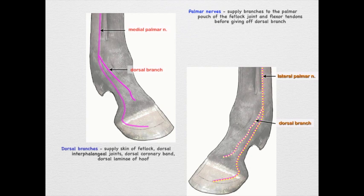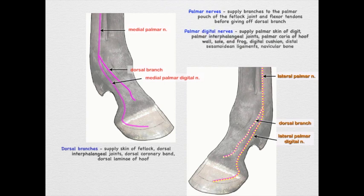After the dorsal branches come off, the continuation of the palmar nerves becomes the palmar digital nerves. These supply the palmar skin of the digit, the palmar interphalangeal joints, the palmar coronary corium and wall, the sole and frog, the digital cushion, the digital sesamoid ligaments, and the navicular bone — essentially all the palmar structures of the digit.